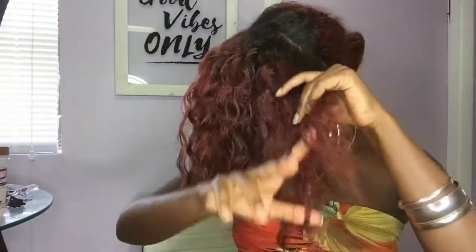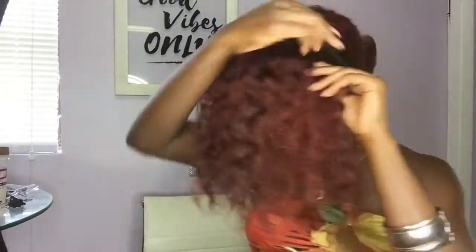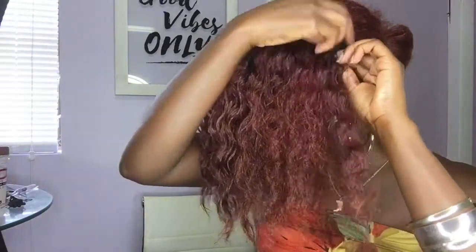On to the final hairstyle. I hope you guys like hairstyle number two because hairstyle number three is similar — it's just a braid instead of a twist. So yeah, let's keep watching.